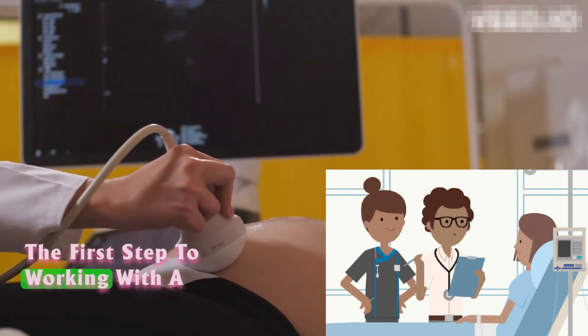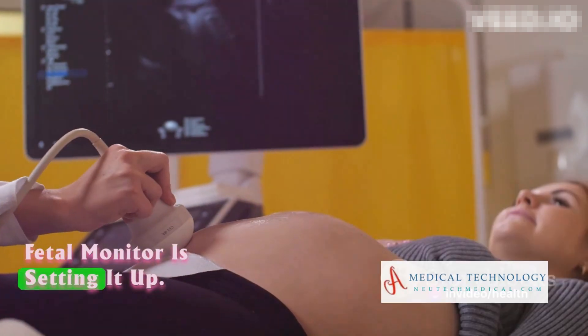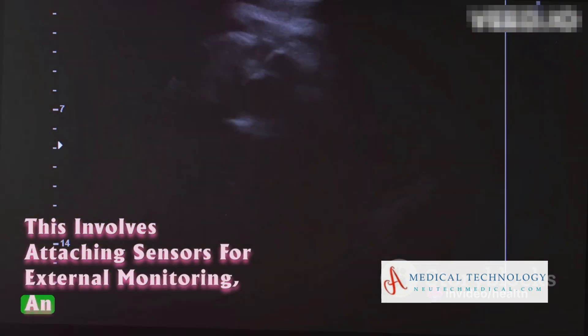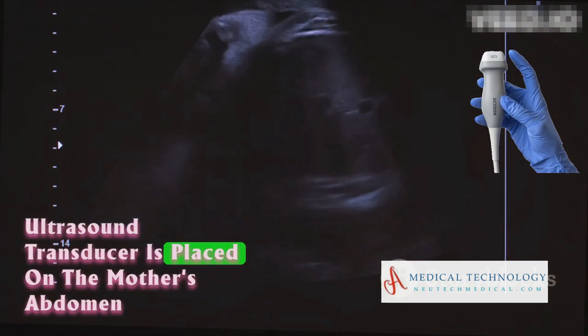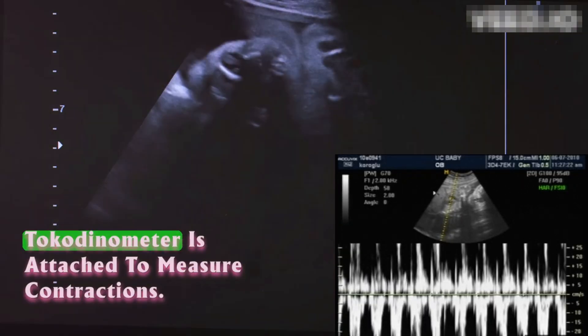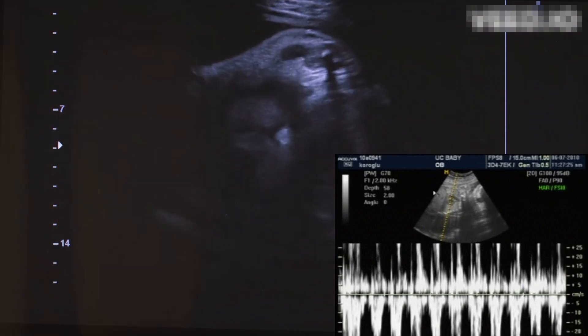The first step to working with a fetal monitor is setting it up. This involves attaching sensors. For external monitoring, an ultrasound transducer is placed on the mother's abdomen to pick up the fetal heartbeat, and a tokodynamometer is attached to measure contractions.